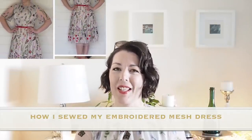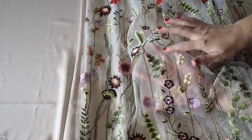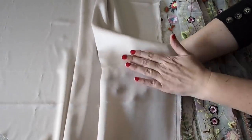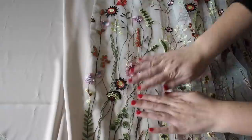Starting with the fabric, this is a mesh fabric with lots of gorgeous embroidered flowers on it. And then for underlining, I'm using this satin polyester — nice and lightweight, nice and flowy. Good for a project like this.